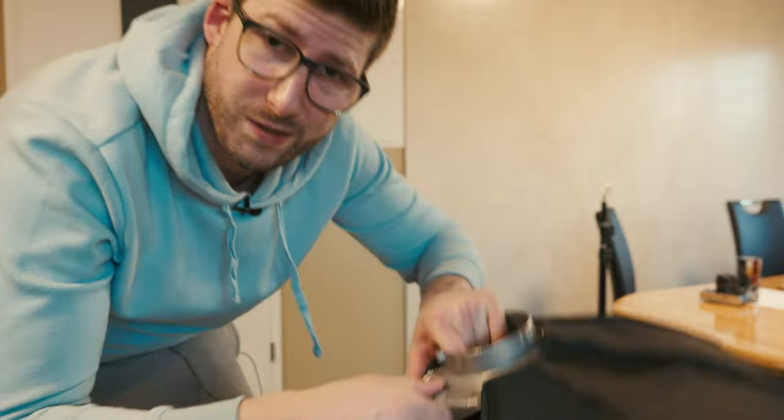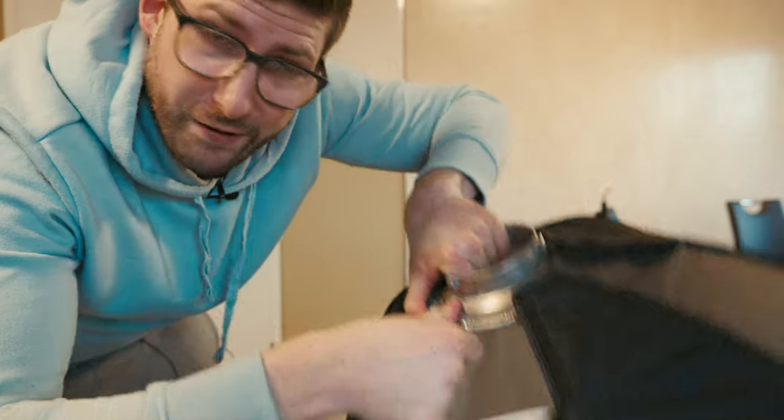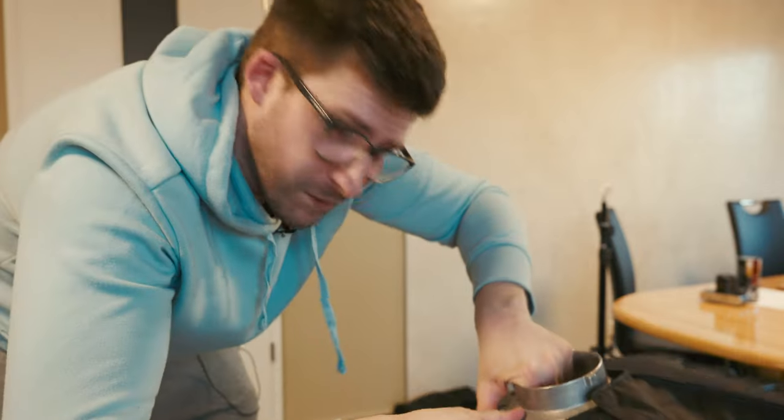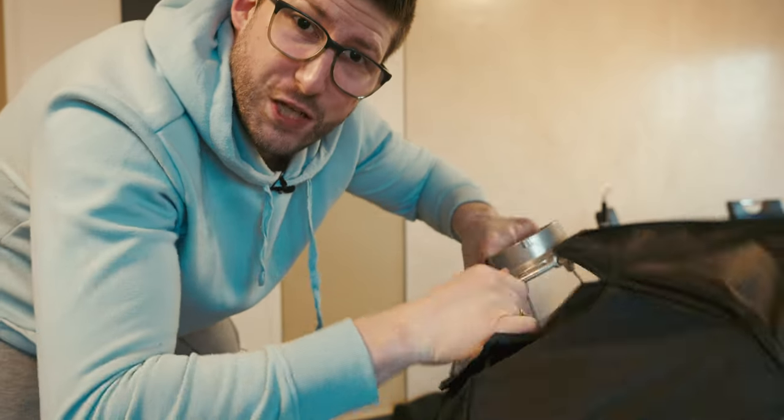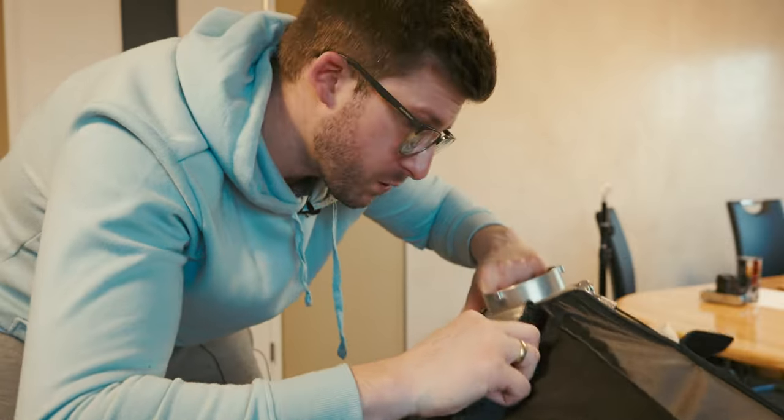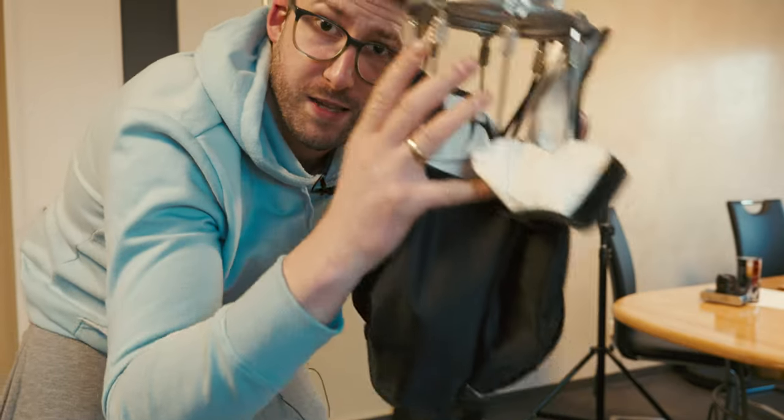I always get soft boxes like these. Nothing better than easy to open and easy to close soft boxes. I hate those things where you have to put those sticks in and out and it takes forever. Easy as that. Great.